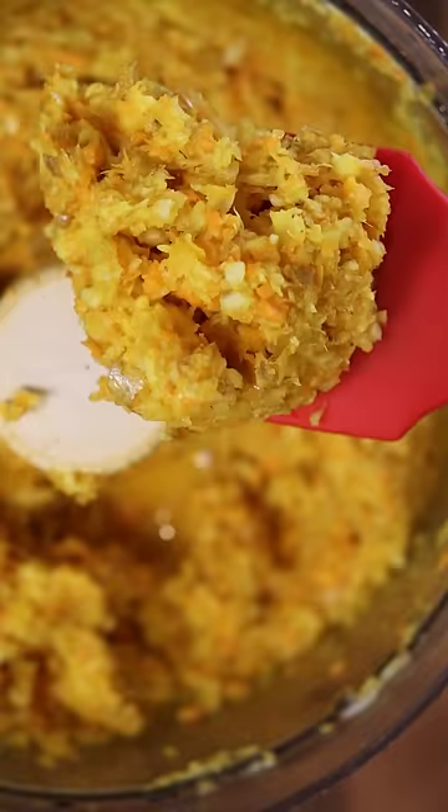Just add equal parts of ginger, turmeric, and garlic into a food processor with a bit of water and blend. It should look like this.